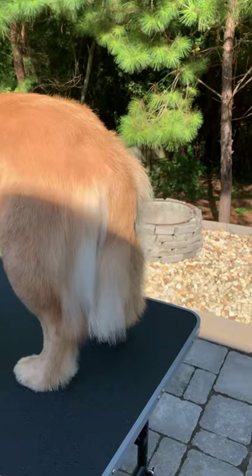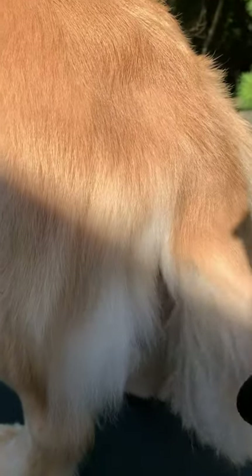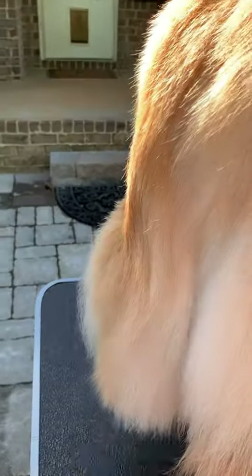Her feathers are a little wavy because I didn't dry them straight, but that's okay. I go through and brush her tail very gently — usually using both hands, one to brush and one to hold the hair so I'm not ripping out tangles. Another thing is that I use conditioner on her fur when I bathe her. The main reason is to help her smell good, but it also helps in areas where her hair is longer to keep it from getting matted and tangled.